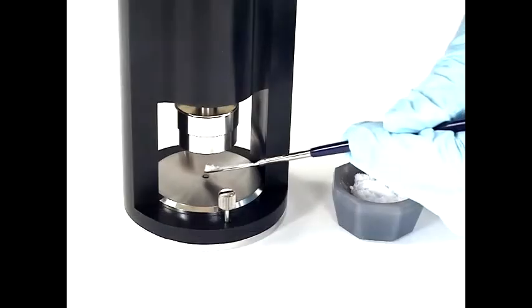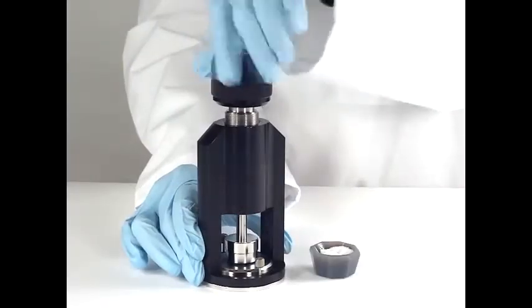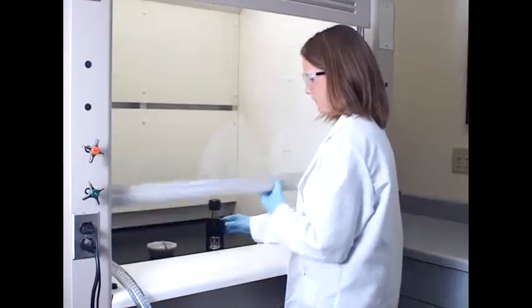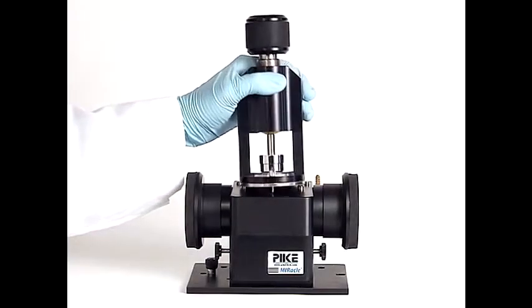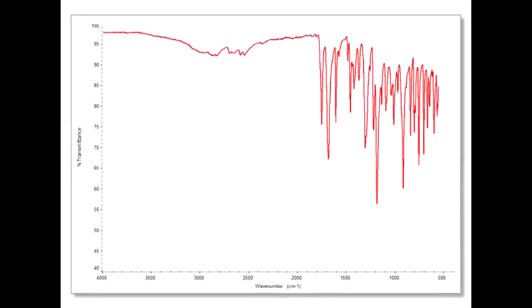Place your sample on the ATR crystal and apply the clamp. The pinned-in-place housing design allows reproducible placement of the crystal plate back onto the accessory base, resulting in a quality spectrum.